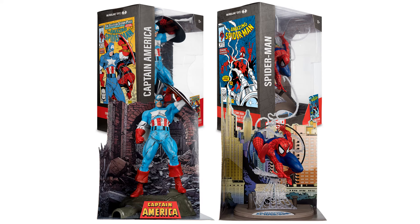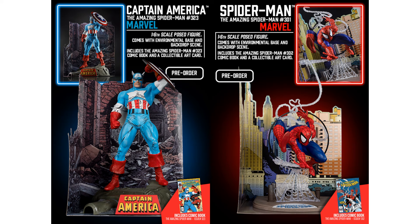The first ones with Cap and Iron Man have a little bigger packages on these two. These are one-sixth scale figures — or statues, plastic statues — got the background with them as well that comes out of the box, plastic bases that they're sitting on. Cap is from Amazing Spider-Man number 323 and the Spidey is from 301. It includes the Amazing Spider-Man 302 comic book, a collectible art card — same with the cap.